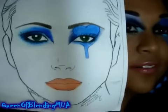Usually when I do stuff like this, I like to chart out exactly what I'm going to do first instead of just going for it. Here's my face chart — I drew it out.